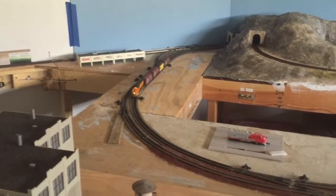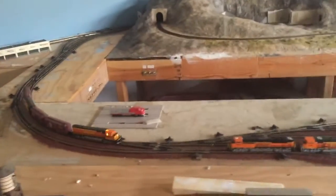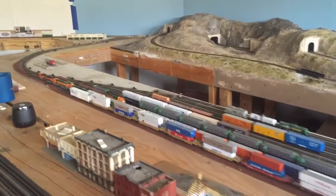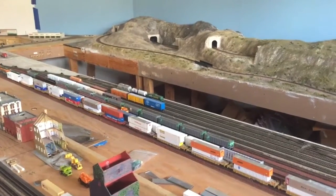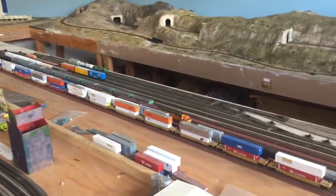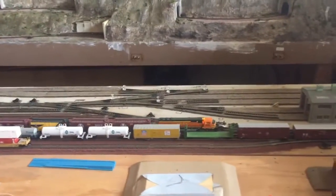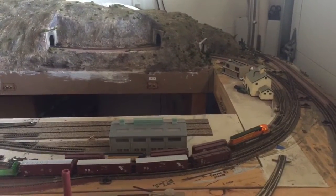I still have a couple of little bugs to work out of the track. Those little blue pieces of tape are my indicators on where I need to either solder or remove the insulated track joiners, which are causing some issues for DCC right now. I found that some of the insulated track joiners elevate the track a little bit, so it's not a flush joint. This layout originally was modeled for block DC and I converted to DCC, so there are things I need to remove from the track to make it run better.